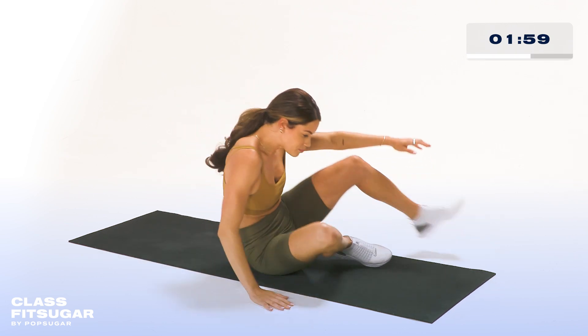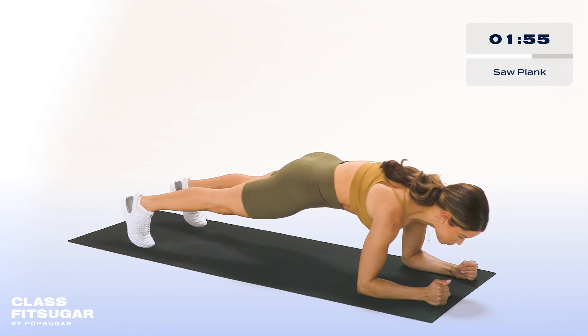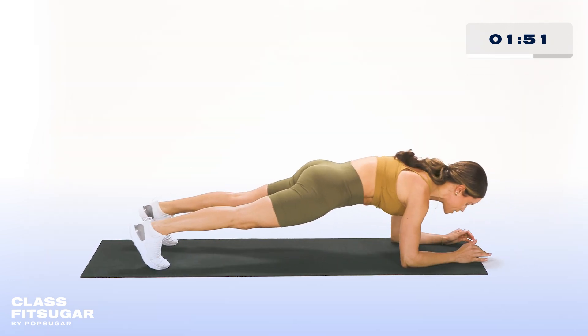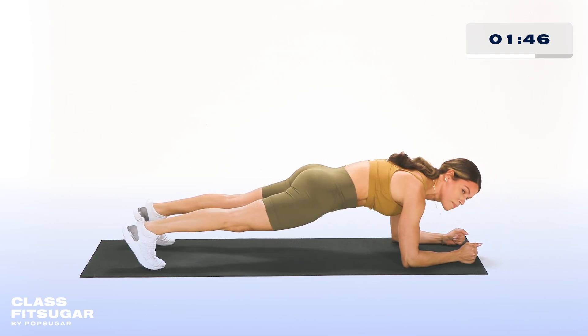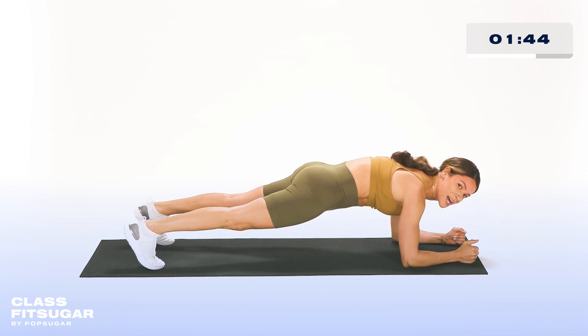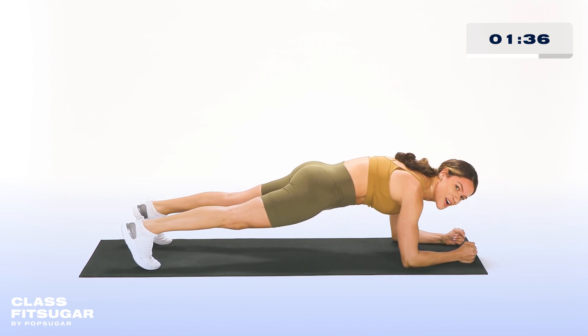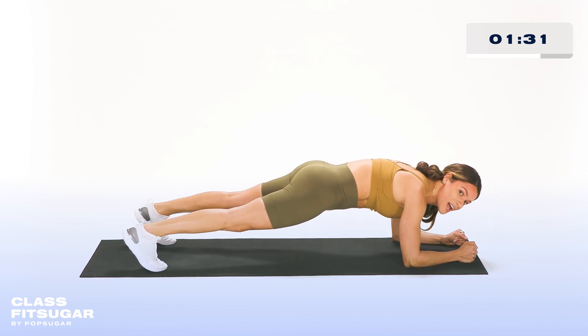Three, two, and one — we're going into a plank position. What you're going to do is squeeze your entire body, push yourself forward, and then right back to center. Make sure you're really squeezing your glutes here. Think about being in a plank and then pushing yourself all the way forward and coming right back to center. Nice job, everyone — we're almost there. We've got 10 seconds. Keeping your abs nice and tight. Five seconds left.